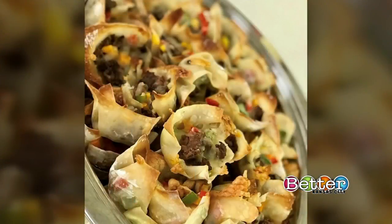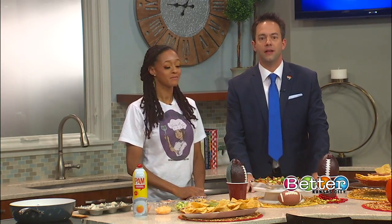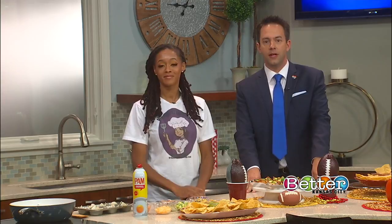This is the perfect game day appetizer. These easy taco cups are sure to score big with your crew, whether you serve them up at home or make it the perfect tailgating treat. Here to show us how to put them together is Loronda Lanier, owner of We Got It Covered Catering.